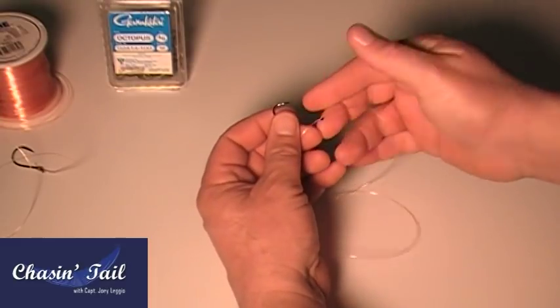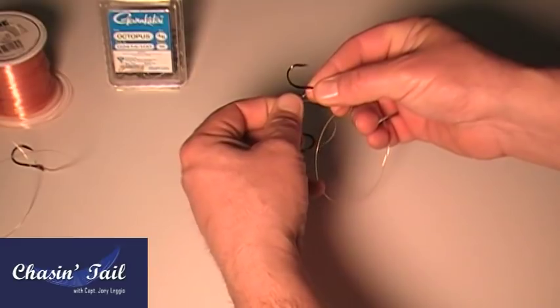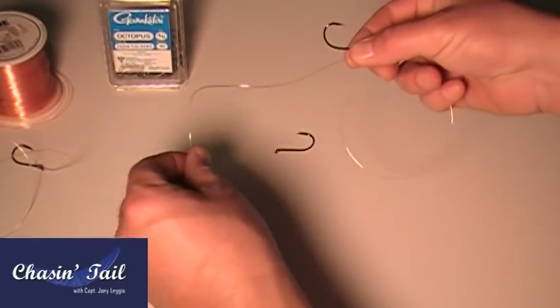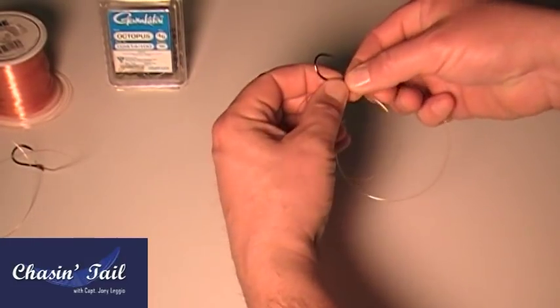Place one part of the line through the eye, pull a few inches right there, and spin into a loop around. Pull out, spin, and you want to pinch it with your right hand.